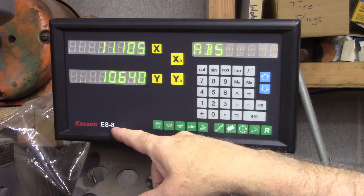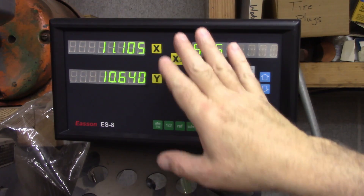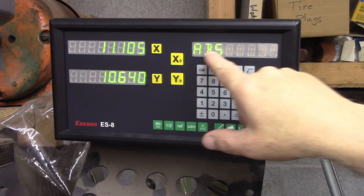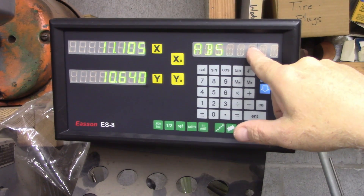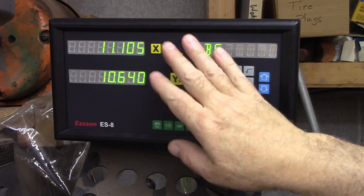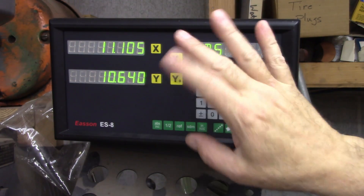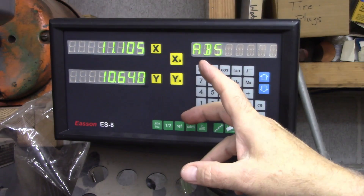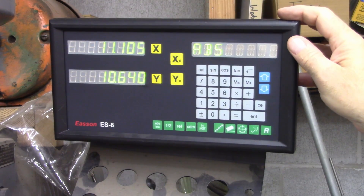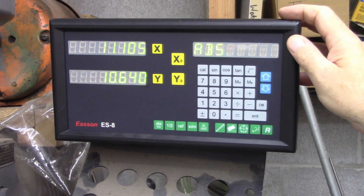If you've got an ES8 that's quit working, mine was saying something like 'no ref Y' with numbers in Y and X just blank. If you've got something freaking out, you might open it up and see if you've got some corrosion like I had. Maybe the way I did mine will help you. I hope this was helpful or at least interesting. Thank you for watching.